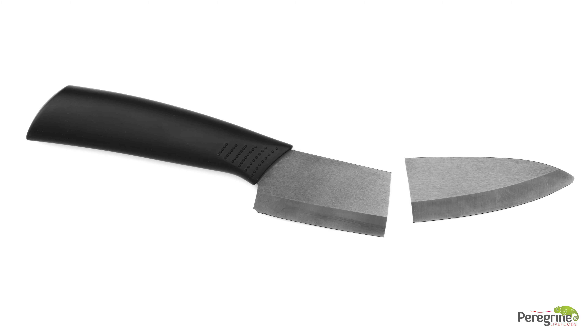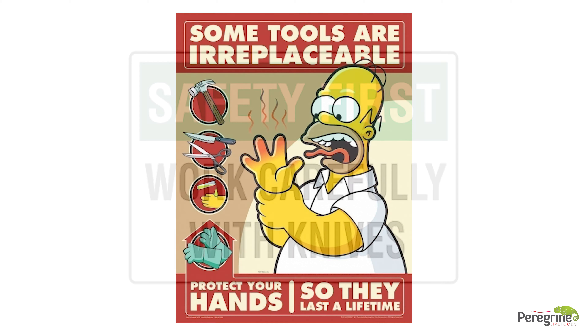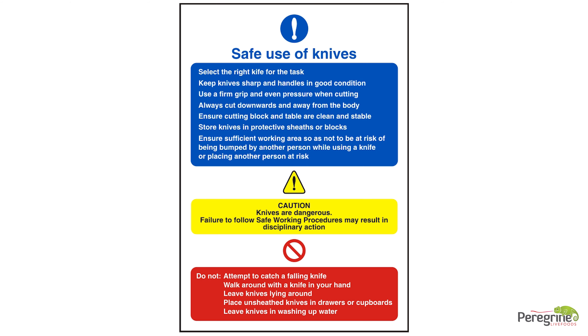Any defects or near misses must be reported immediately. Once the knife has been signed out in your name, you have sole responsibility for that knife. Every effort has been made to ensure that the instructions and demonstrations given in this video will assist you in using and storing knives safely, but please remember: in the event of any difficulty or concern, stop and seek advice from your team leader or supervisor.